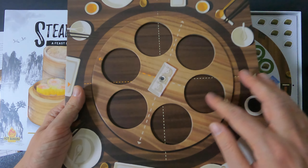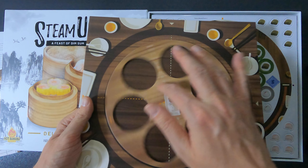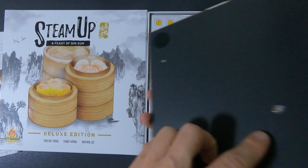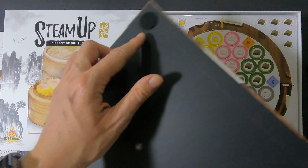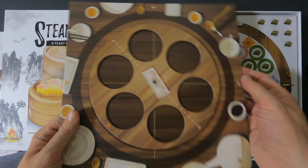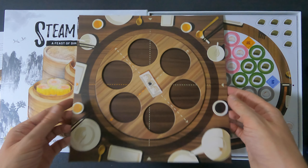Here we have the lazy Susan — it spins pretty easily. There are also corner pieces to make sure it stays steady.